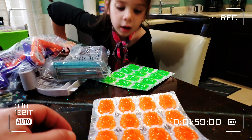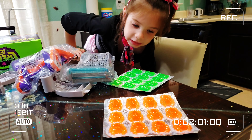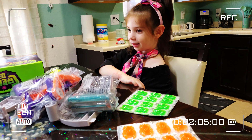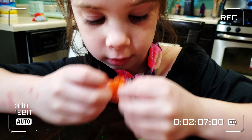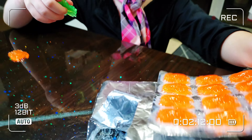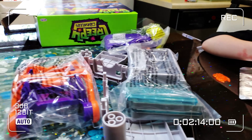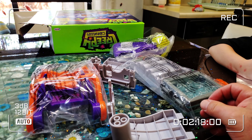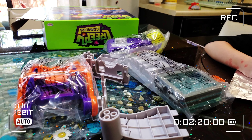Which one do you like? I don't know. I like the orange ones. Does it smell good? So we got a whole bunch of little parts right here. Shouldn't be too hard to put together. We'll be right back with the Creepy Crawlers. Old school. Fifties.